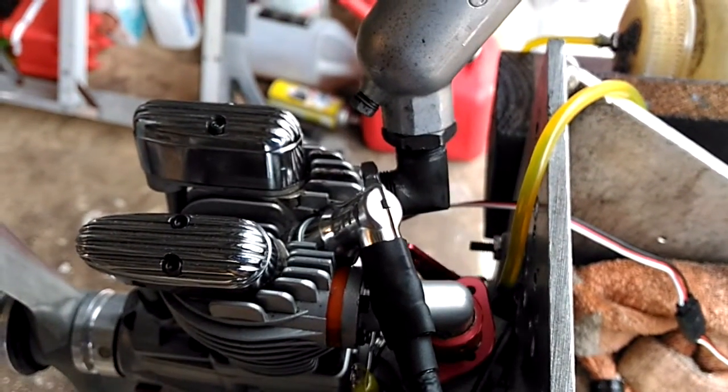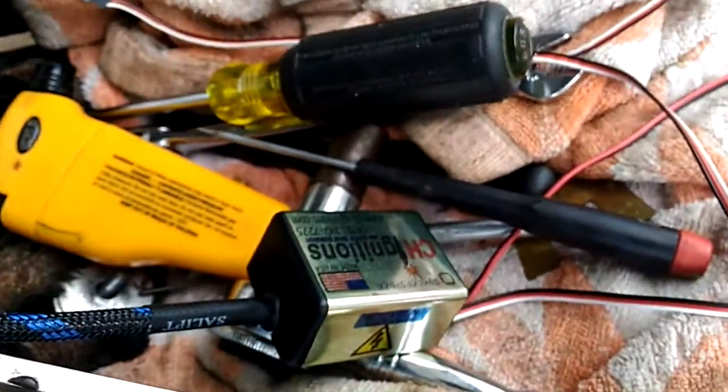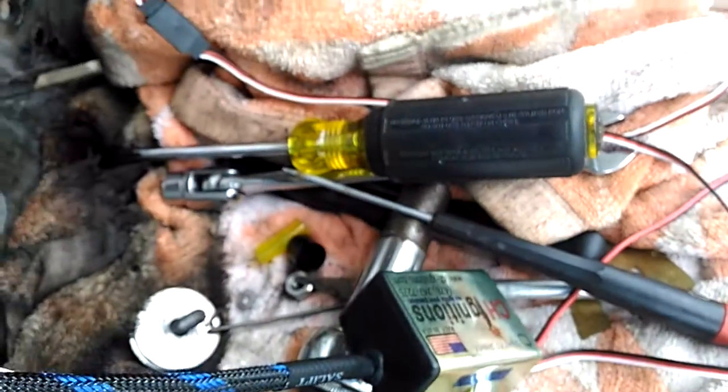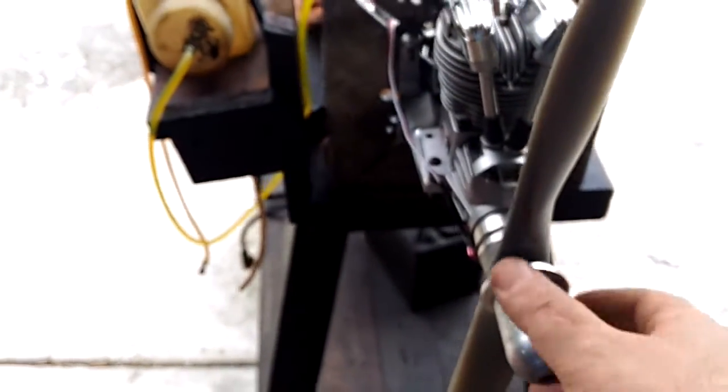It comes with the regular CH ignition CDI. Let's put the ignition on. The prop is an APC 16-8.